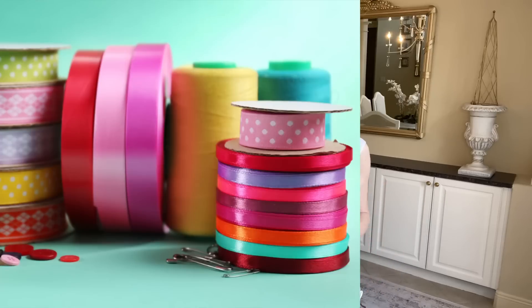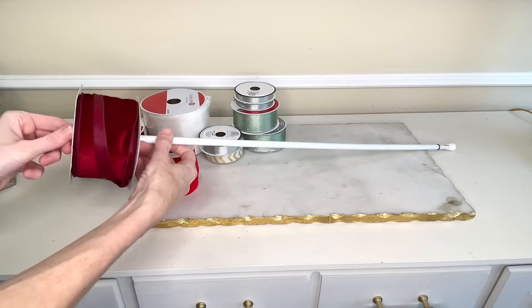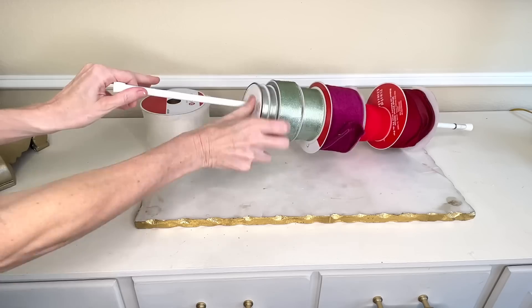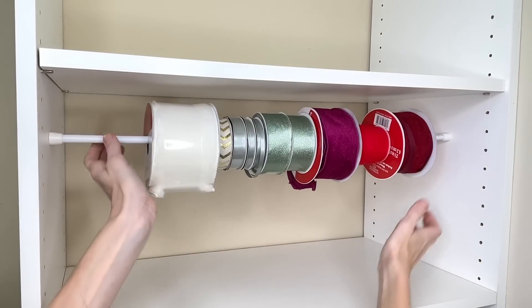I love decorating for different holidays and seasons, and one way I love to do it is with ribbon. So I have a whole lot of ribbon I'm always trying to keep organized. Our tension rod is going to come into play again — we're going to use it to organize our ribbon. All I did was take this tension rod and push it through the center of each of the rolls of ribbon. You can put different sizes and different colors, and organize them differently on your tension rod. You could put this in a closet, a cabinet, or a drawer.